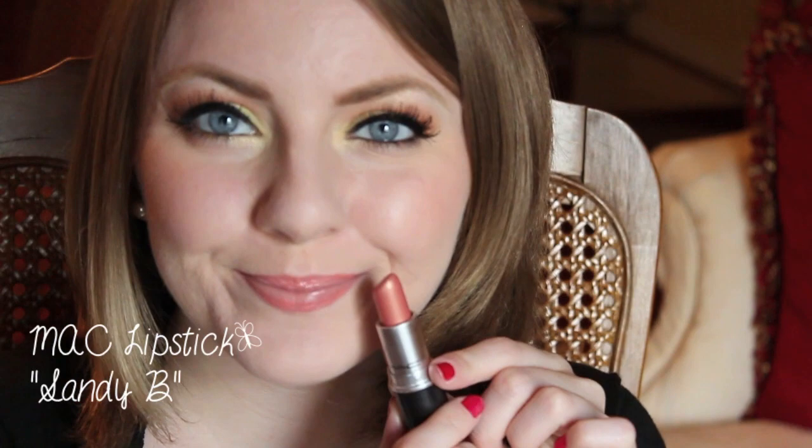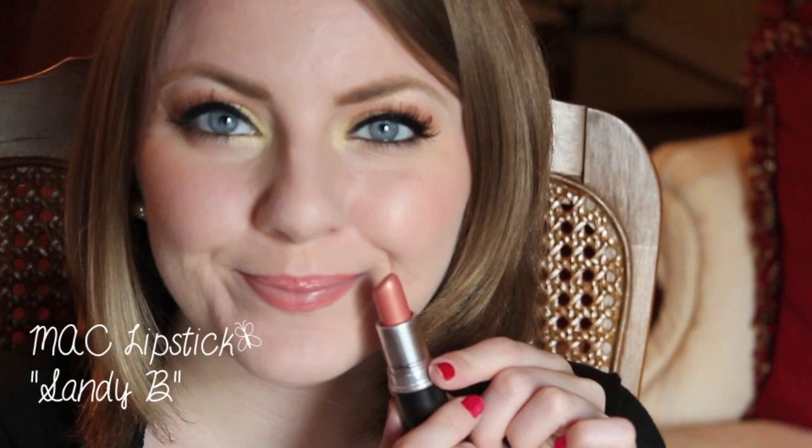For my lip combo today, I'm wearing this MAC lipstick in the color Sandy B with the lip gloss on top from Stila called Peach Blossom.